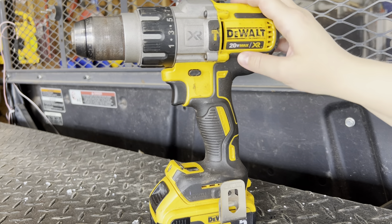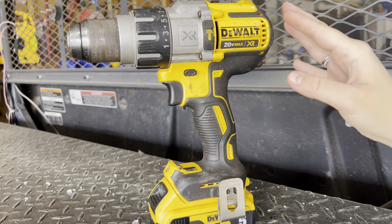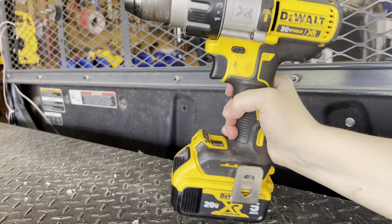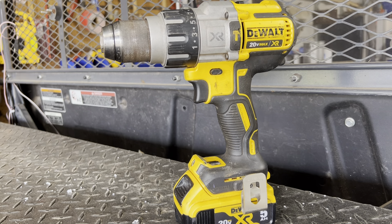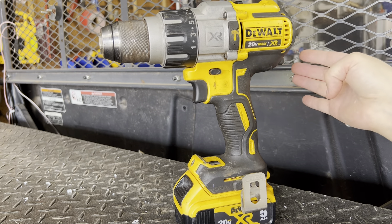Hey everyone, here we have one of our garage staples. We absolutely love this thing. This is a DeWalt 20 volt max hammer drill. It's powerful and pretty lightweight. The battery makes it a little bit heavier, but the product itself has been super durable for a few years now, from household projects to bigger masonry type projects.